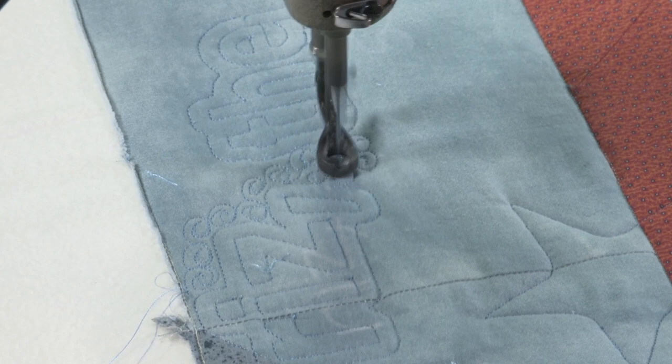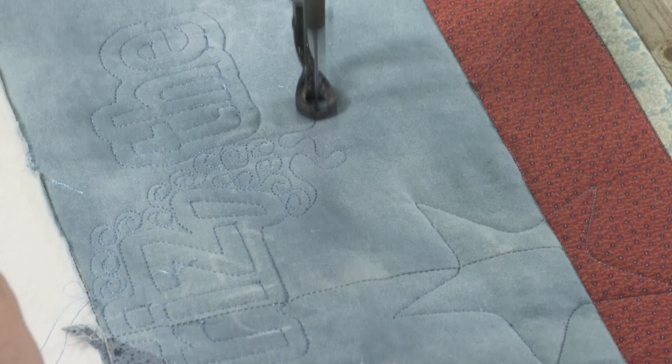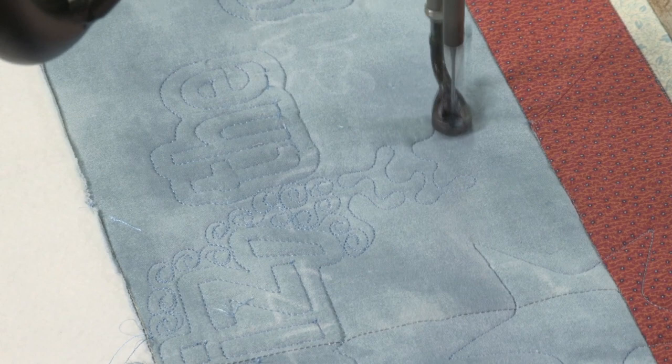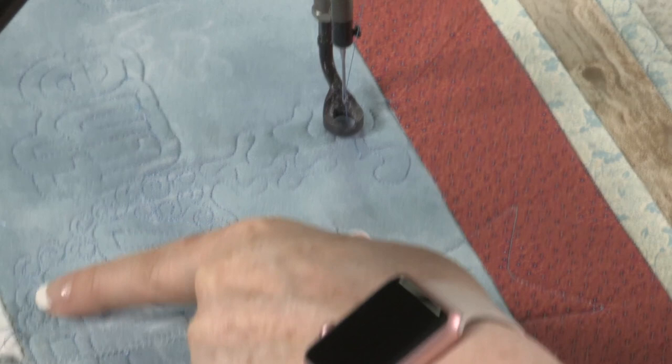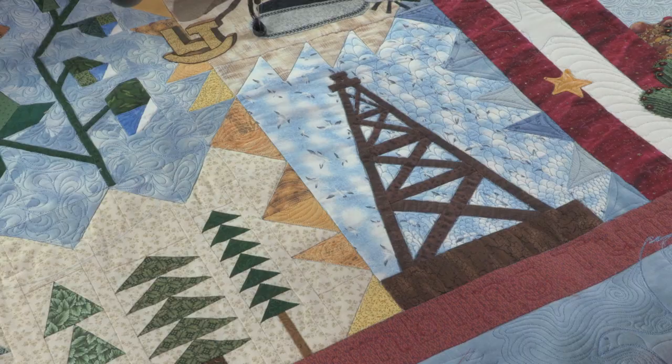So I'll do a larger type of meandering in the other area, like this — just a regular meandering — and that will go around the stars. But I wouldn't complete that until I had gone all the way around doing my little swirls first. Then I'll come back and do the meandering. I just wanted to show you what I was going to do there.